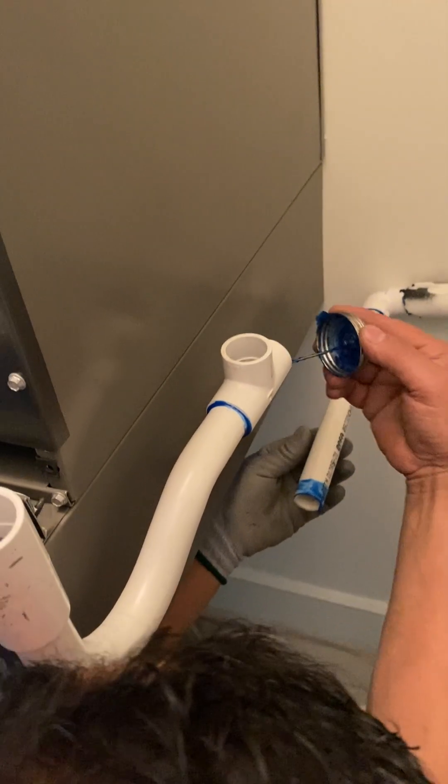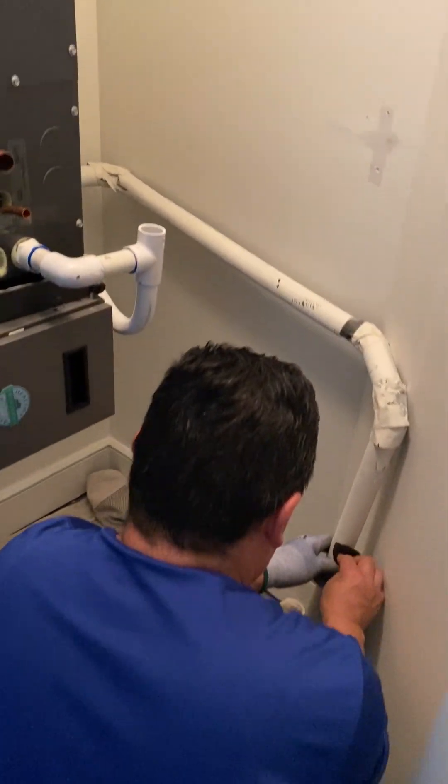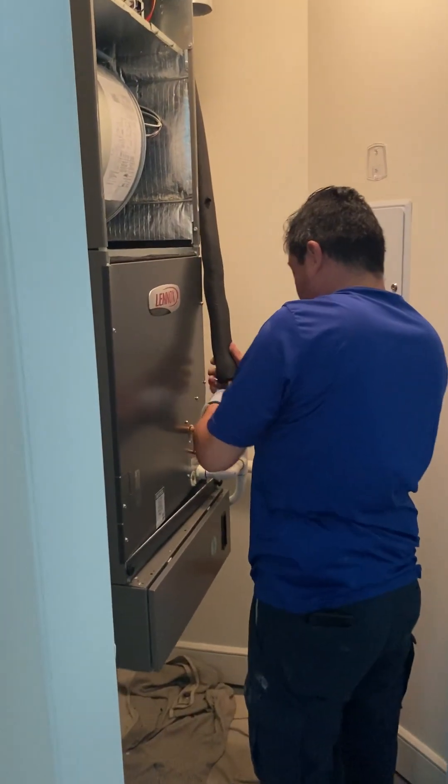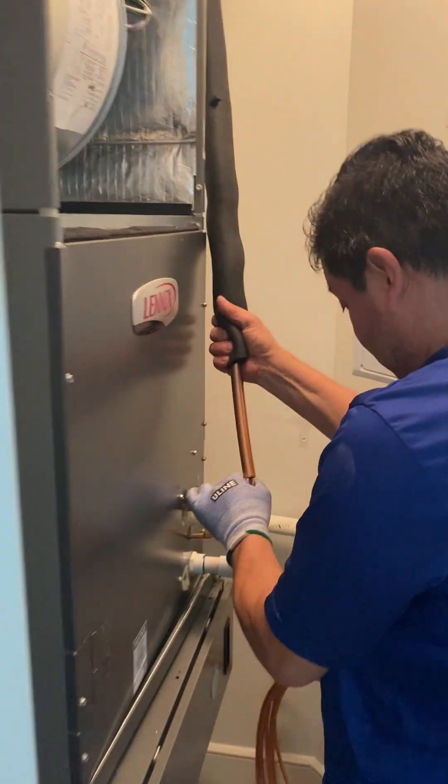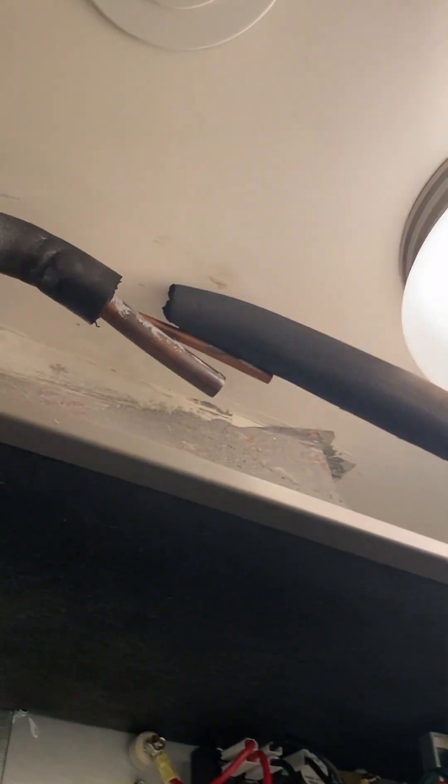The drain line is going to connect to the existing one and drain all the way down. He's starting to figure out the process of connecting the copper — these lines are going to go all the way up there and connect over there.